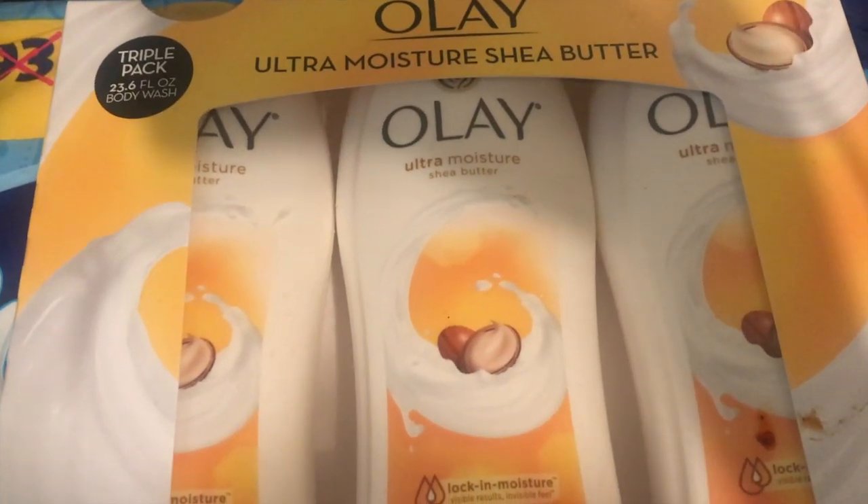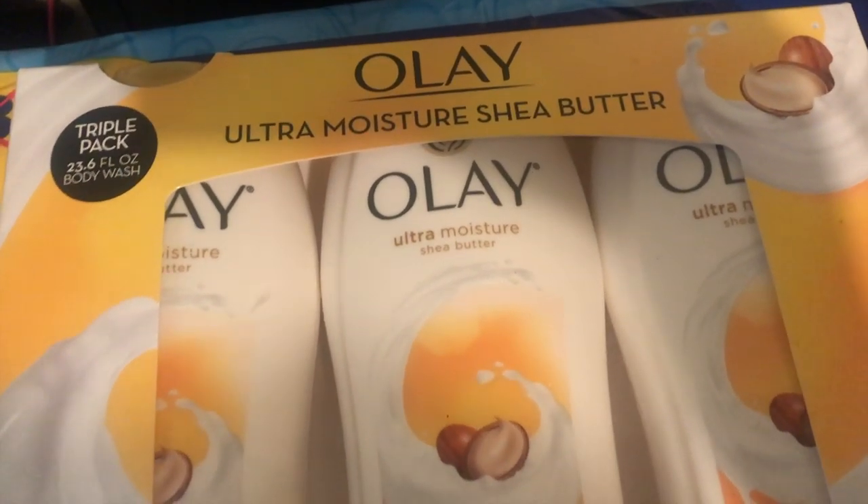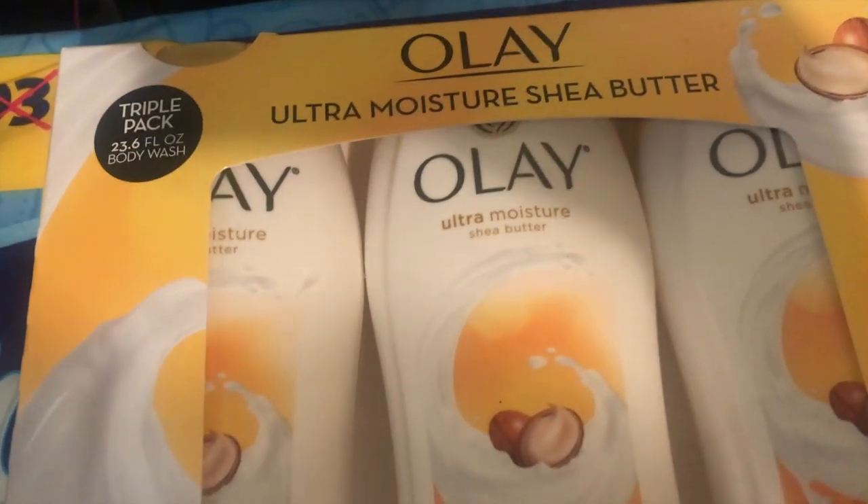I went to Sam's Club and got two things. The first thing is the Olay Ultra Moisture Shea Butter triple pack, 23.6 ounce body wash. The regular size you get from Walmart was actually cheaper at Sam's Club — usually costs like three, four, or five dollars for each bottle, but here it's only $9.88. The original price is $11.88 but since we're Sam's Club members.